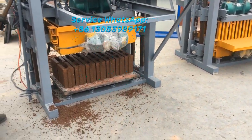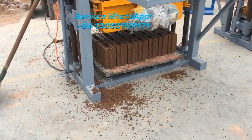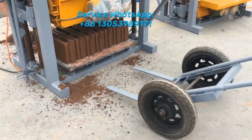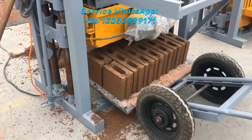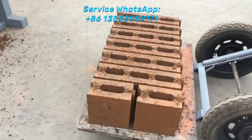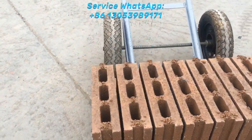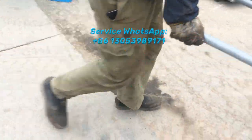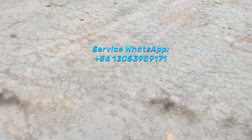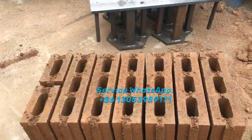I can also update a video to guide you how to install the machine by yourself without a Chinese engineer. If you subscribe to my channel, you will receive notifications of my new videos. That will be very useful to know how to set up a new block factory, and also important to know how to repair a block machine in case your machine has some small issues. Thank you.